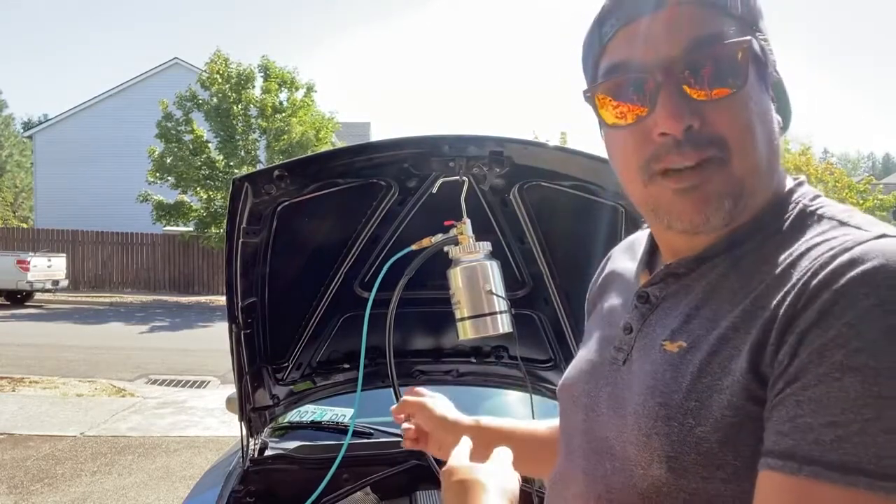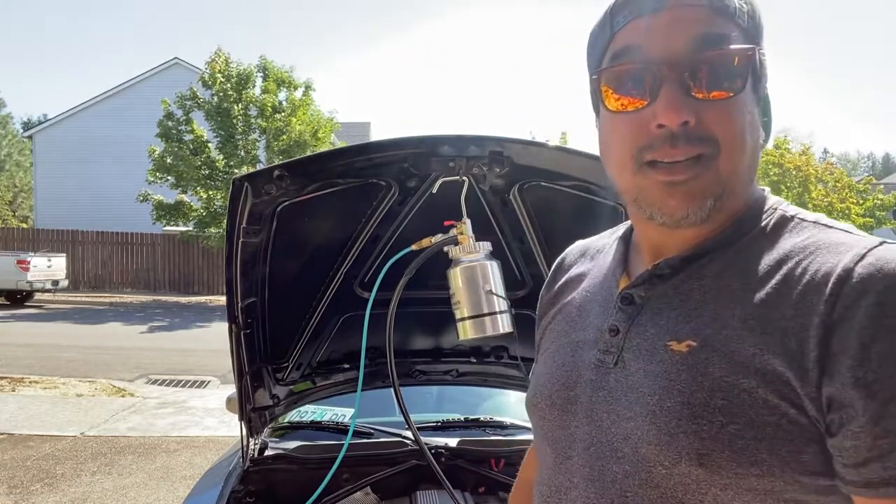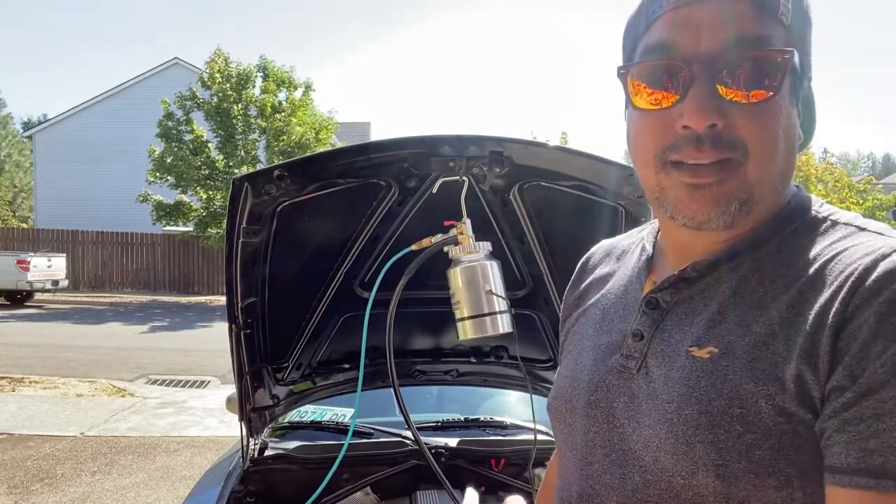Anyways guys, links below. If you own a turbo car, or any car that you have vacuum leaks on, this is the easiest way to find them.